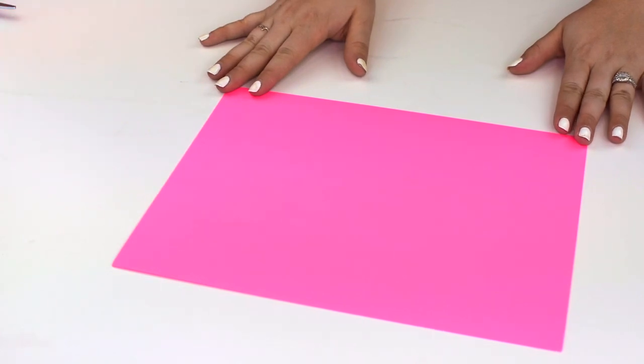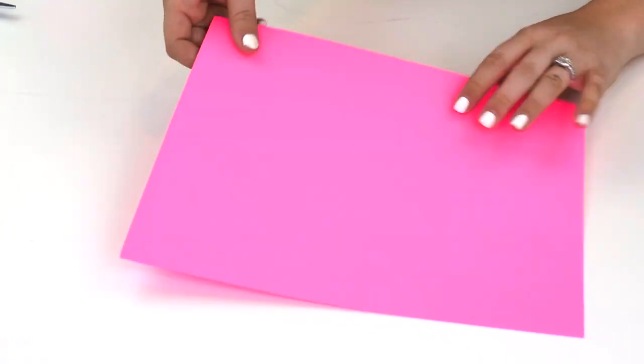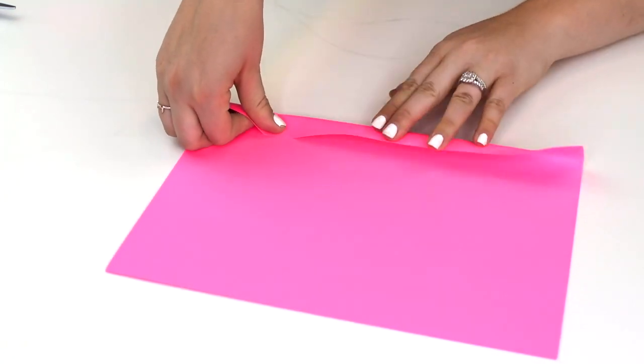The first step is to take one piece of paper at a time. You're going to have your paper long ways and you're going to make an accordion fold, folding it about an inch each time.